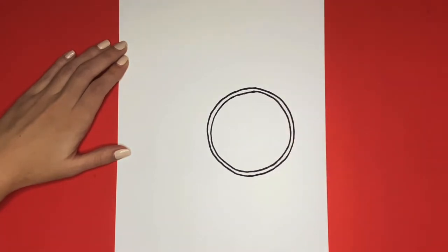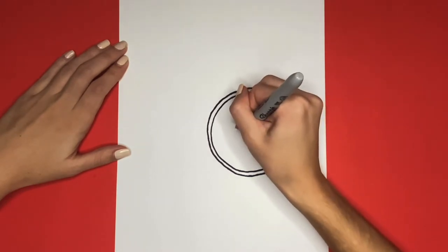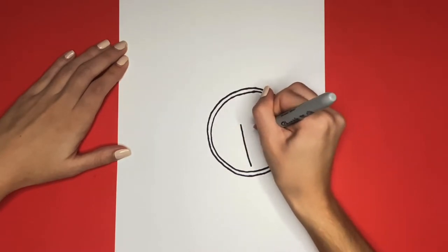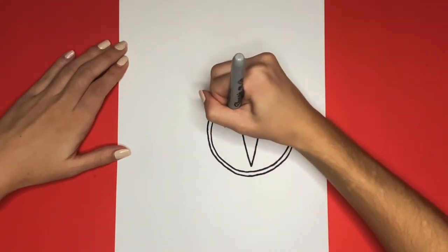Now for the next step, we are going to draw a big T in the middle of that circle. But it's not going to look like a regular T. We will start by drawing a big V in the middle of the circle. Then at the top of the V on either side, we are going to draw a small line going outwards.